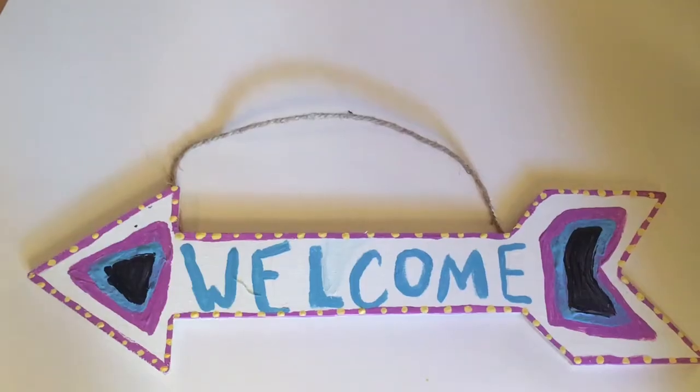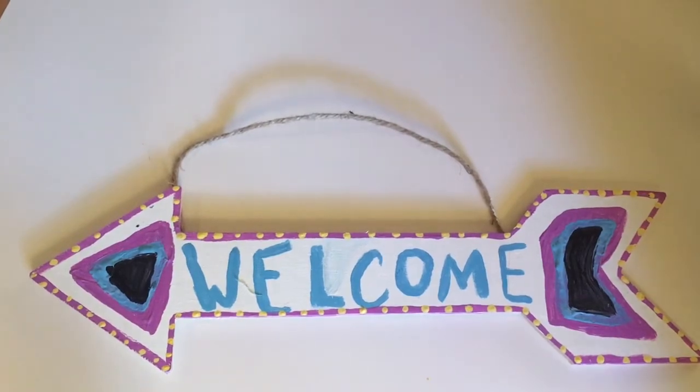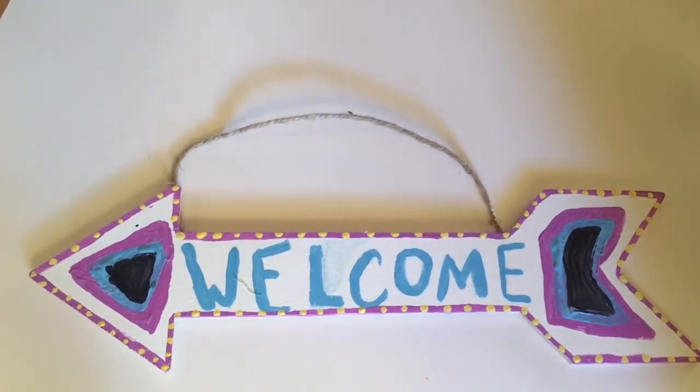We have now finished painting and put everything away, so now we're going to show you everything. This is mine — it says 'Welcome.' The reason I chose these colors is because they're close to the ones in my room.